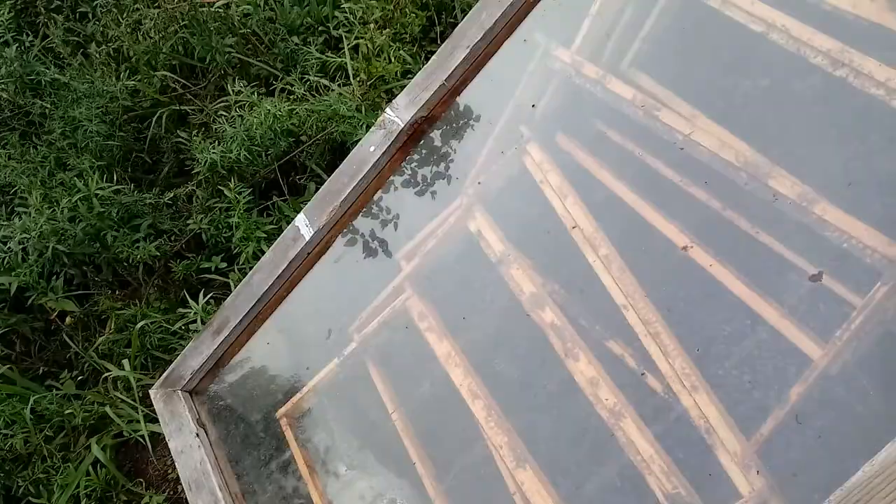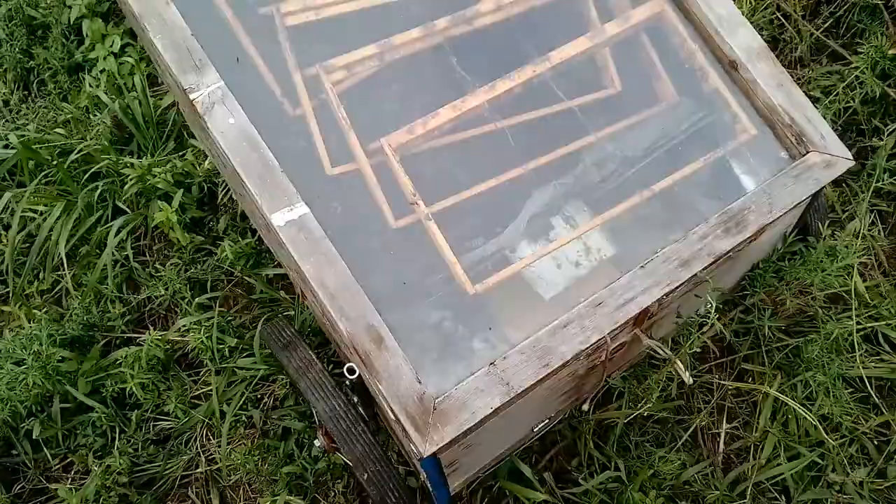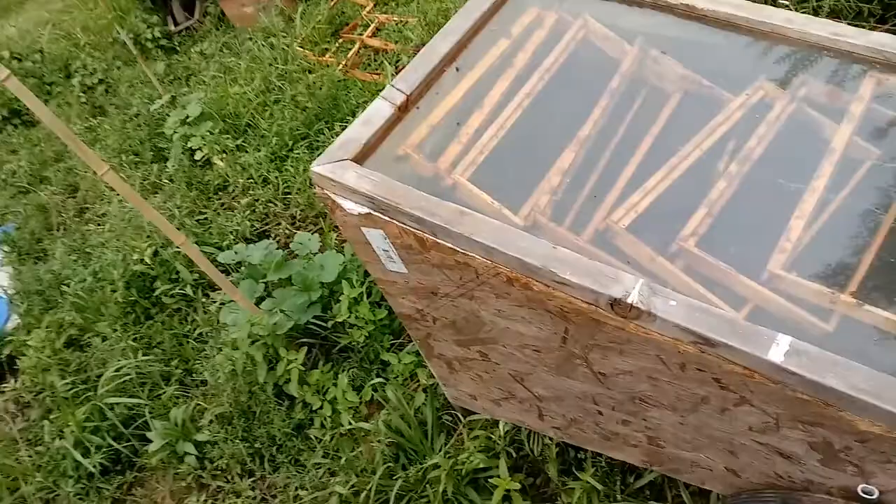So after you clean the hives out, you take the combs and you put new combs back in there, get it all cleaned and waxed. The wax melter works really, really well. Everybody who keeps a lot of bees should have a solar wax melter, because there's nothing like it.